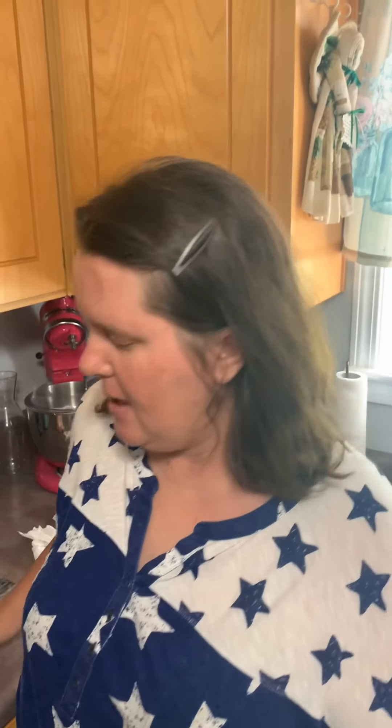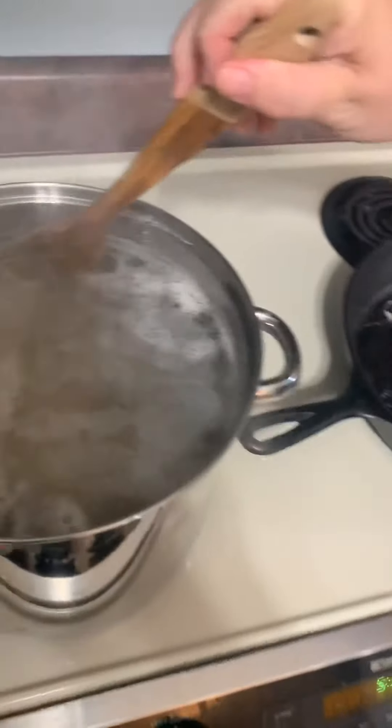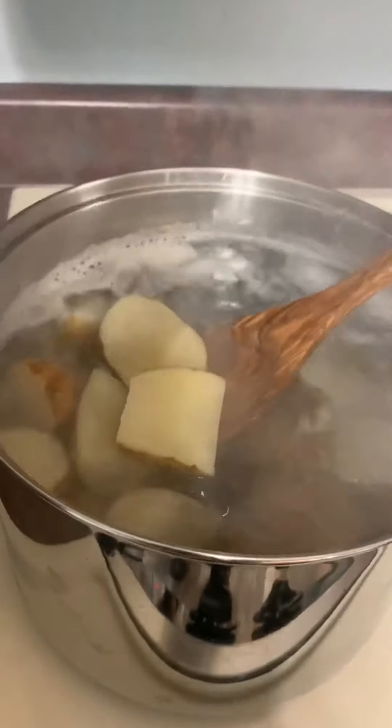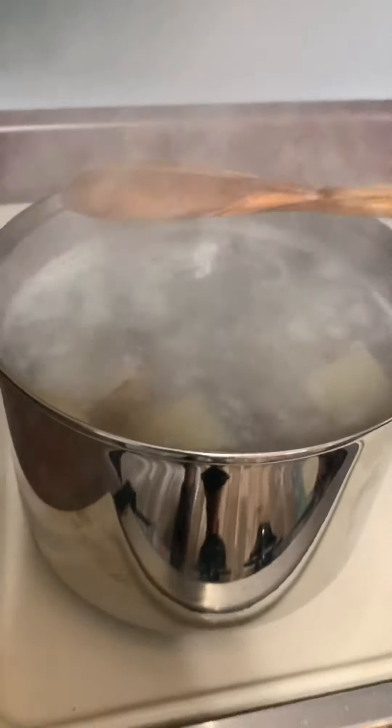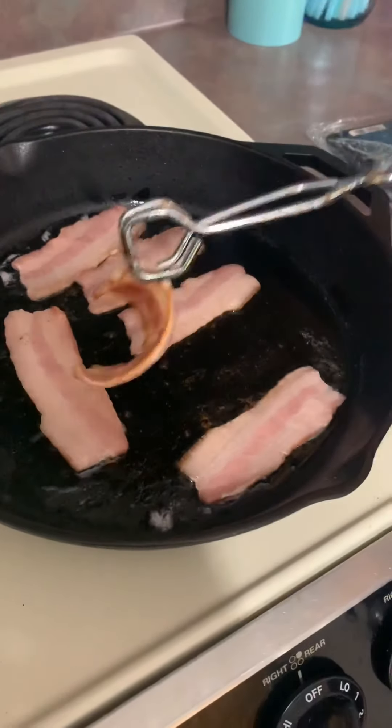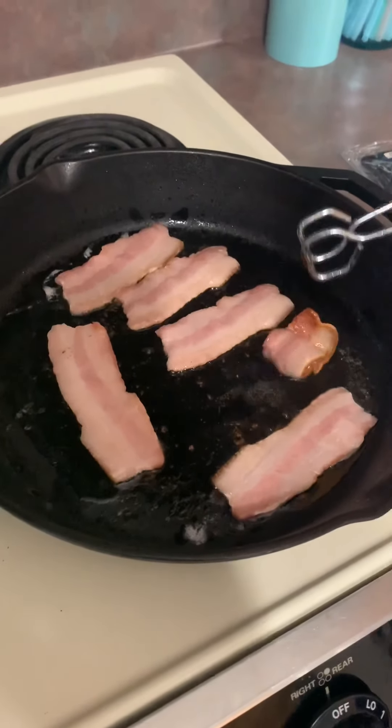Happy 4th of July, everybody! I'm decked out in my 4th of July outfit. Today we are smoking a brisket — it's on the smoker already. We're a little late getting this video started; it was kind of a last-minute decision. And then we're going to make some loaded mashed potatoes. We've got our potatoes cut in half and quartered, we're going to let those boil and get soft, and I'm cooking bacon to go in the loaded mashed potatoes. They're going to be delicious.